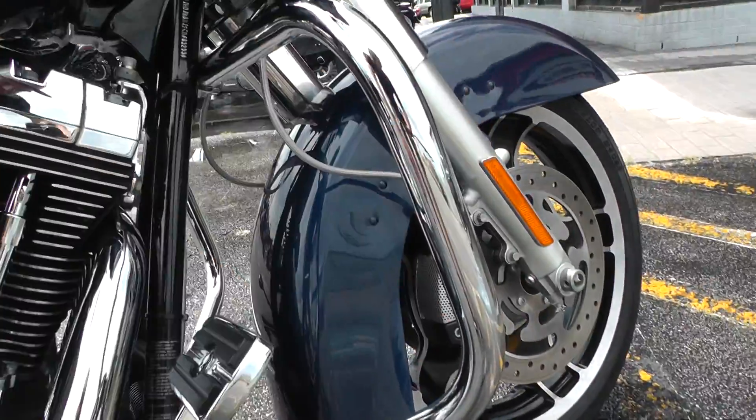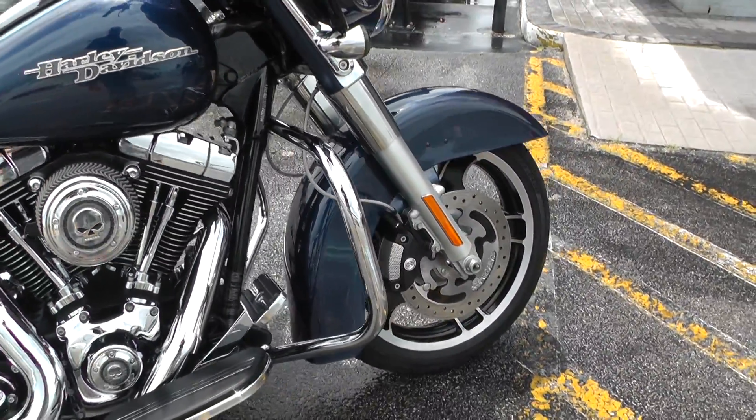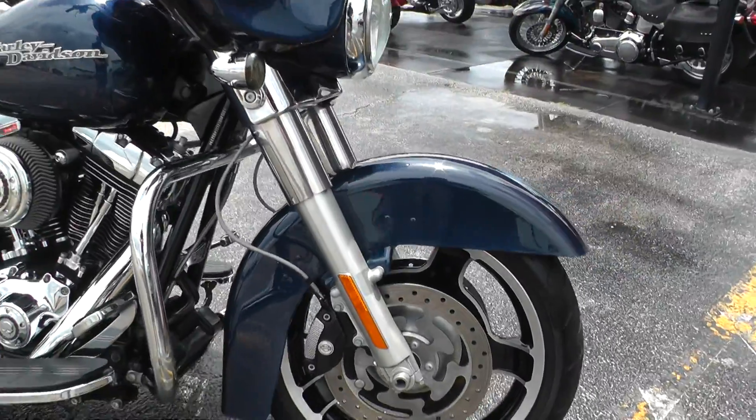You could put some highway pegs on that engine guard. We've got a full parts and service department that can help you out with that.